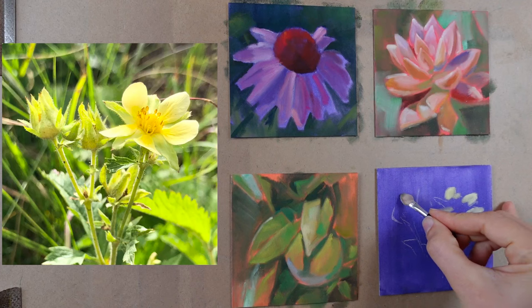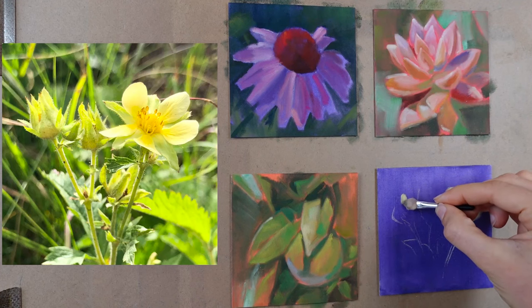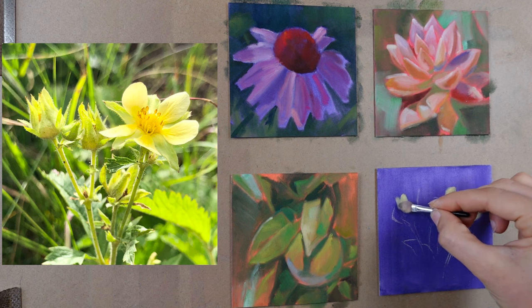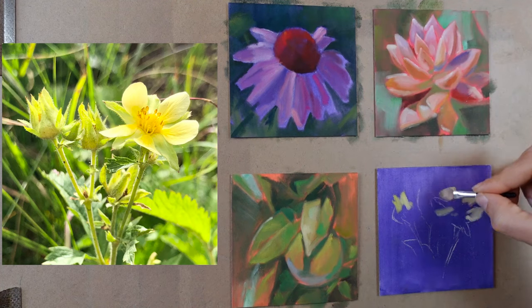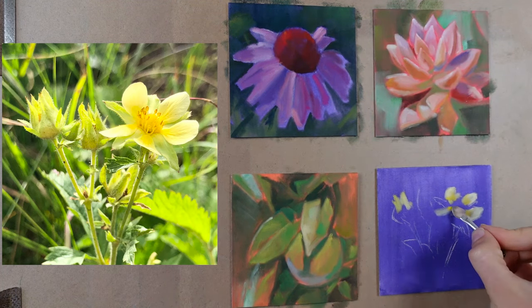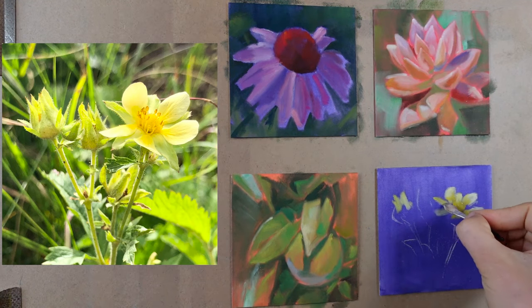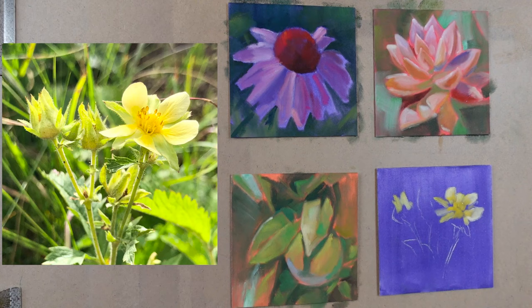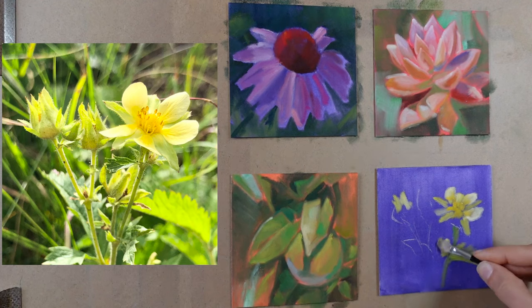For these four mini paintings, I am using the full set of pan pastels, which includes 80 different colors. That is the set that I've always had, and it's been a great investment because I use these all the time for a variety of different subject matter. Having a lot of colors also saves you a little bit of time mixing up new colors — you can just grab the color you want exactly out of the pan and apply it to your paper.